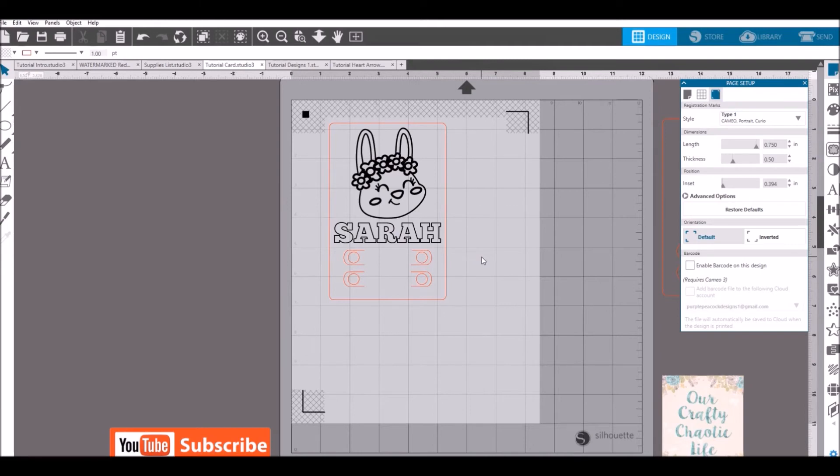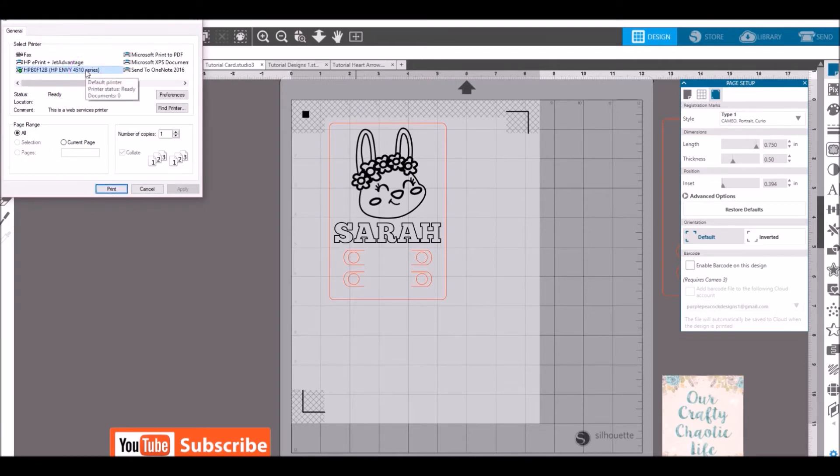Your image is ready to be sent to the printer. Load your cardstock if you haven't already. When it prints, the only things that will print are your coloring image, the solid black box, and the solid black lines — the grid and cut lines will not print. Go to File > Print, make sure you're on the right printer, adjust ink preferences if needed, and print out your image.